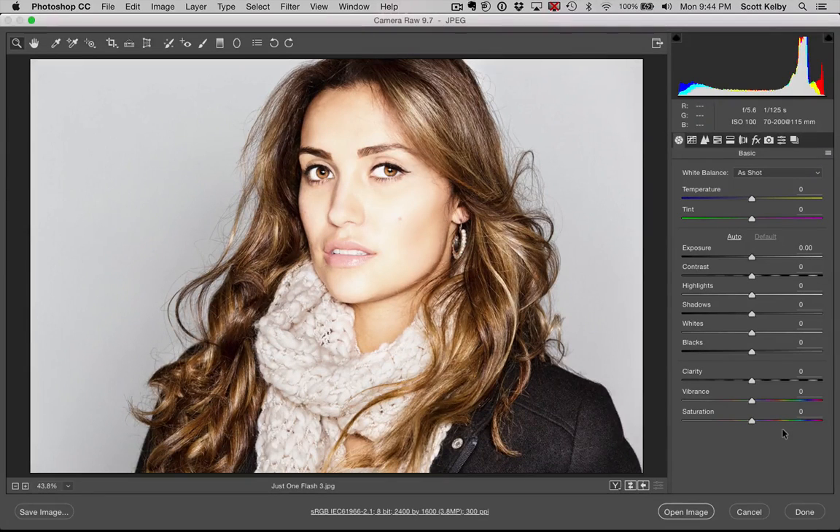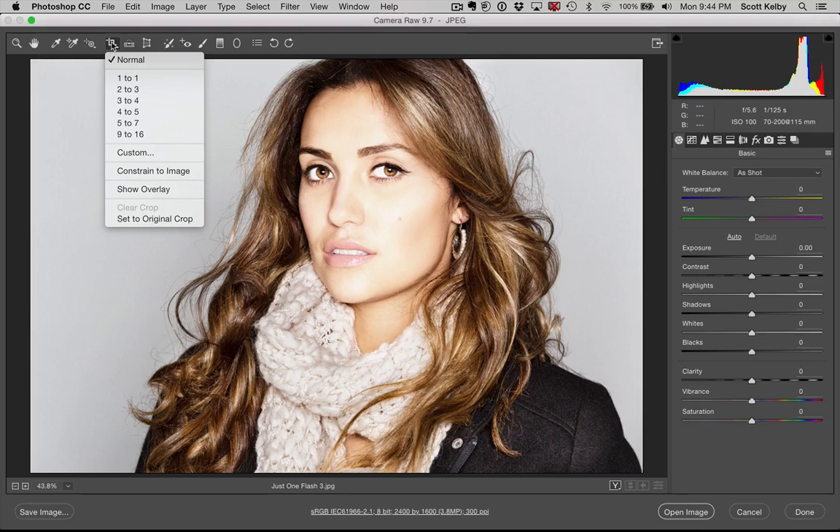Hey everybody, Scott Kelby here from kelbyone.com. Here's my thing: when I'm in Camera Raw and I want to crop, the crop tool acts different and weird. In Lightroom, when you click the crop tool, it puts the tool all the way around your image ready to crop. In Photoshop, if you click the crop tool, it puts the cropping border around it. In Camera Raw, it doesn't — it doesn't do the cropping border.